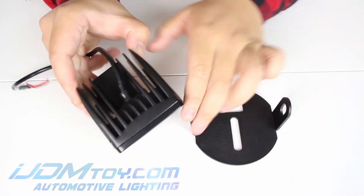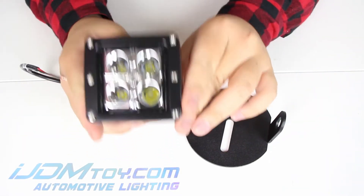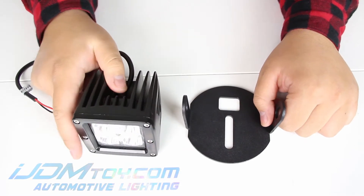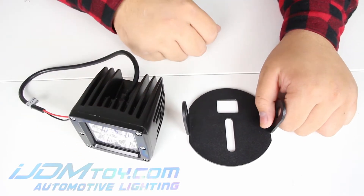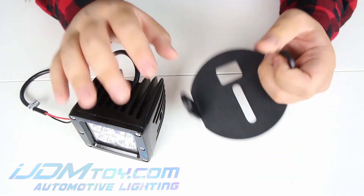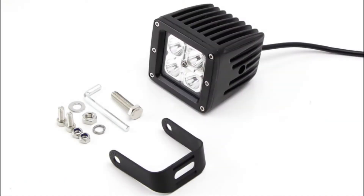Hey guys, welcome back. Today I have this LED fog light kit for the 2006 to 2014 Ford F-150. I'm going to be showing you how to assemble the pod light kit to the metal mounting brackets. Grab your pod light with the included metal U brackets and screws.